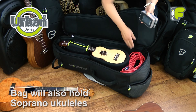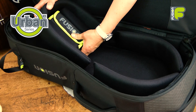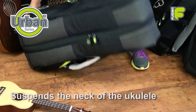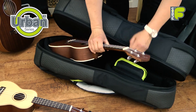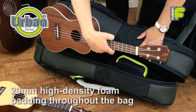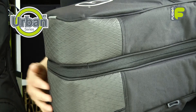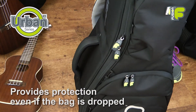The bag will also adjust to hold soprano ukuleles. The inner core and movable headstock block creates a void behind the delicate headstock area, which prevents the neck from hitting the back of the bag and keeps the ukulele in place. 20mm high-density foam padding throughout, end-pin protection, and the rubberized heavy-duty headstock area and base means you still have protection even if the bag is dropped.